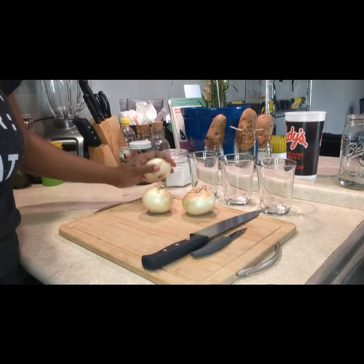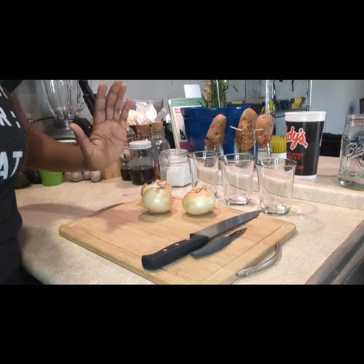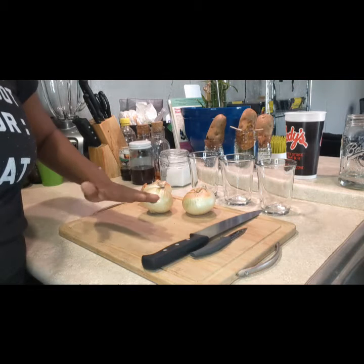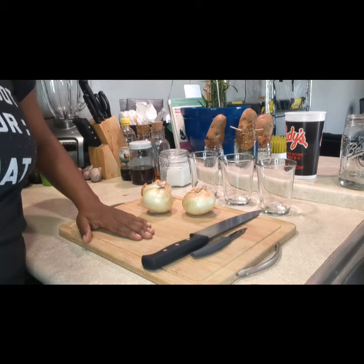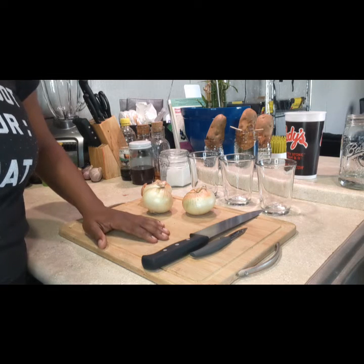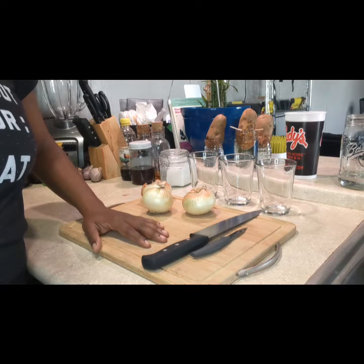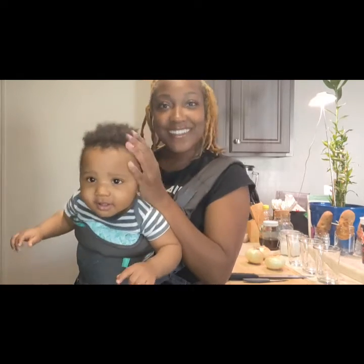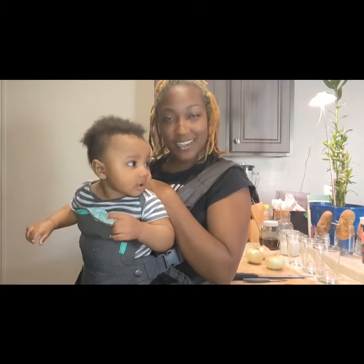If you do not have a cutting board, you can also use things like a paper bag. We're not going to be doing too much cutting today — you just probably need a clean countertop. A cutting board is good just to be safe, and yeah, safety first guys, always safety first.